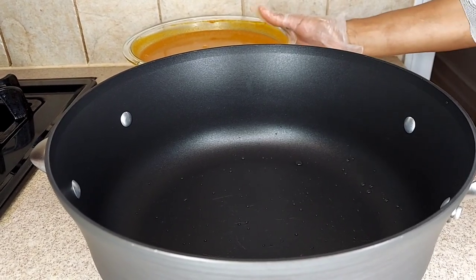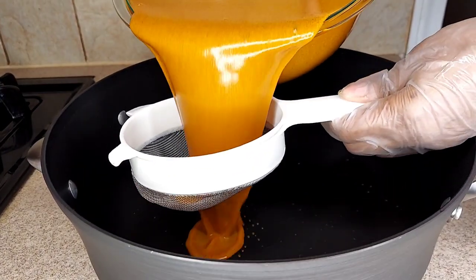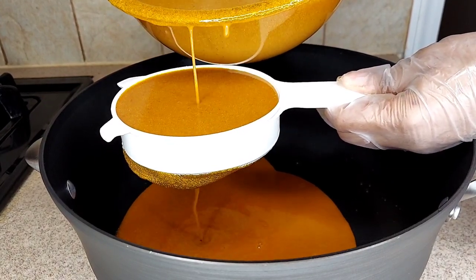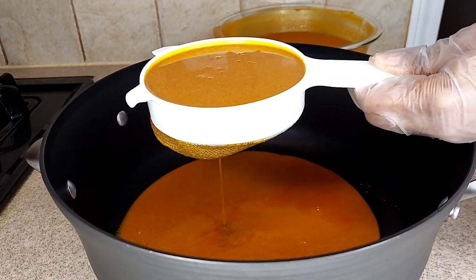I'll go ahead and strain the palm sauce inside the pot that I'm going to use to cook. As you can see, after straining it I'll put it on top of the stove and start cooking.